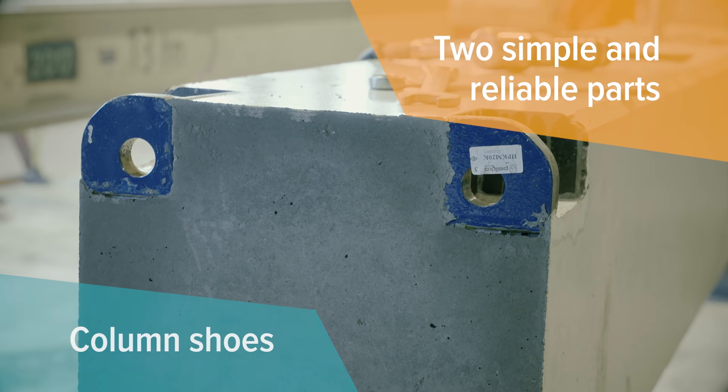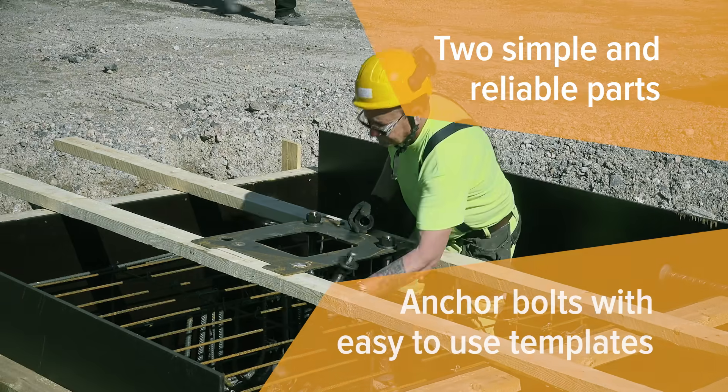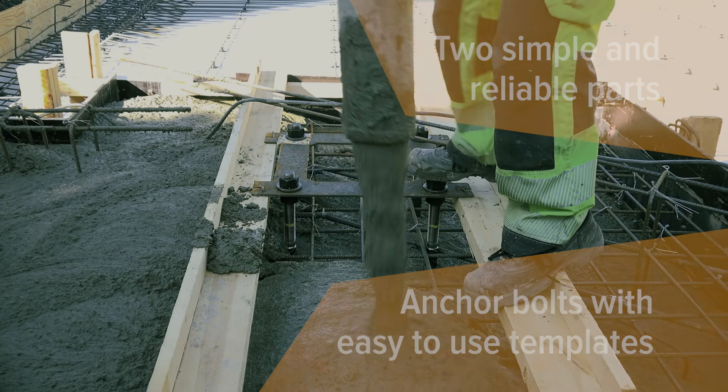Column shoes are cast into the column at the pre-casting plant, and anchor bolts are cast correctly positioned into the foundation with easy-to-use installation templates.